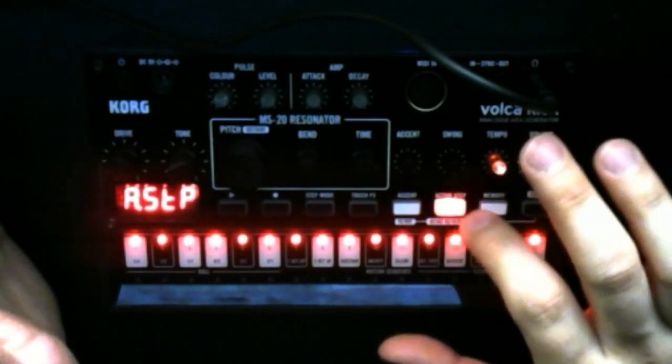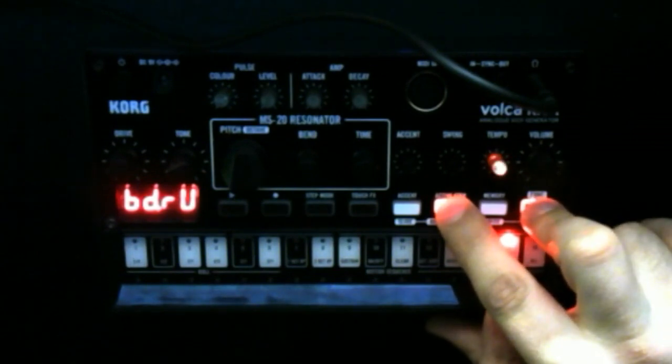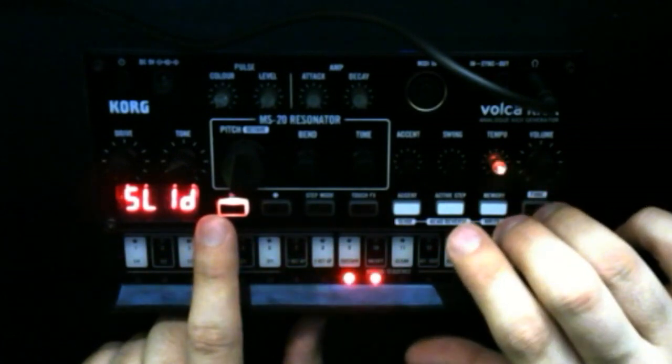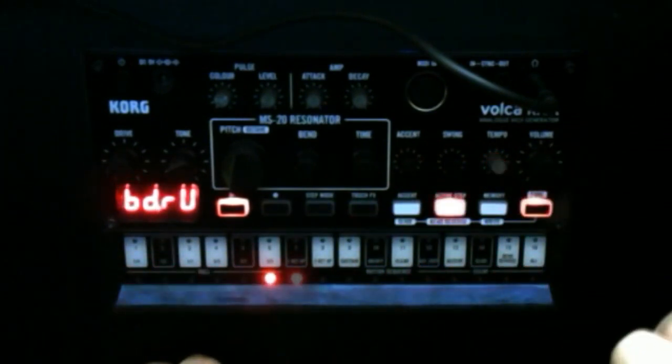You also have a Bend Reverse that you can trigger via the Function button. I have that on step 15, which is why you hear it going back the other direction at the end of the phrase. And I have some slides on. I'll turn all this off so you can hear how it sounds clean, then we'll put the slides back on and toggle Bend Reverse off and back on to hear the difference.